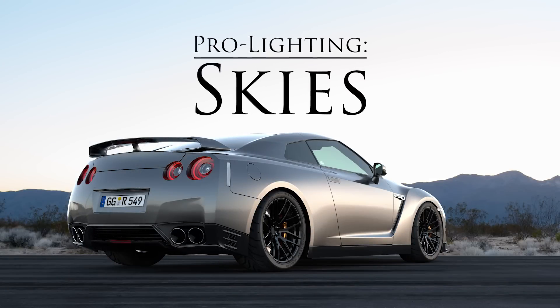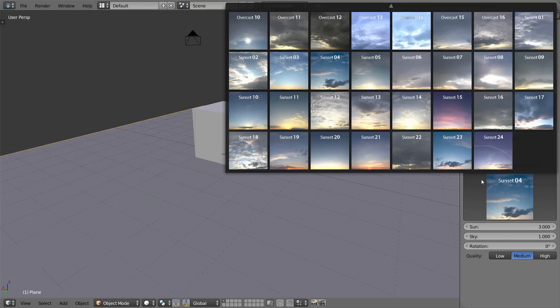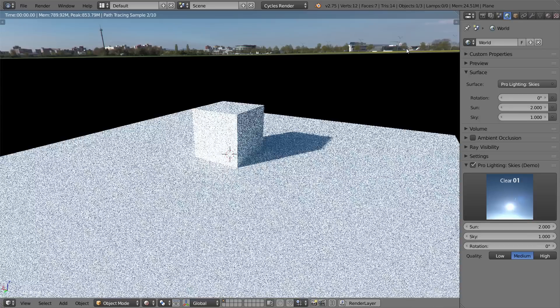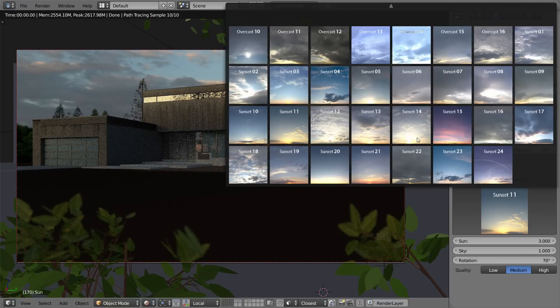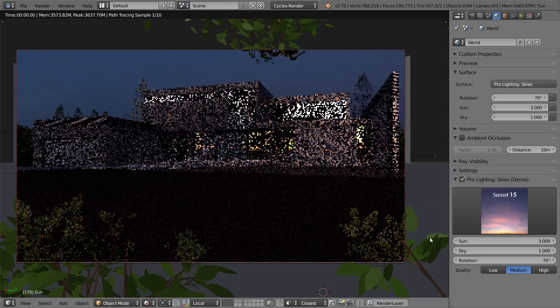Pro Lighting Skies is a collection of HDR skies that work seamlessly with Blender. To use the pack, you simply enable the add-on in Blender, and then in the World panel you've got access to over 80 professionally photographed skies that are exclusive to the pack. Selecting one couldn't be easier — you just click it and it's done. In the background the nodes are set up, all the values are perfect, and you can quickly switch it out for another one in a flash, making it a really valuable experimentation tool for finding the right light scheme for your scene.